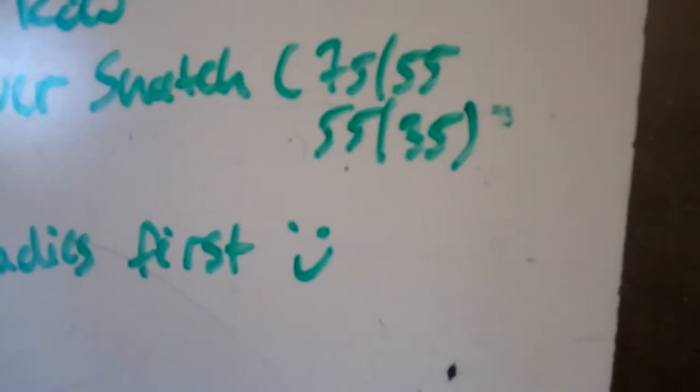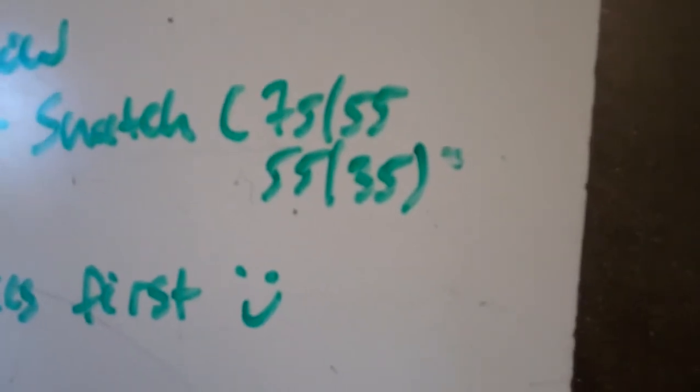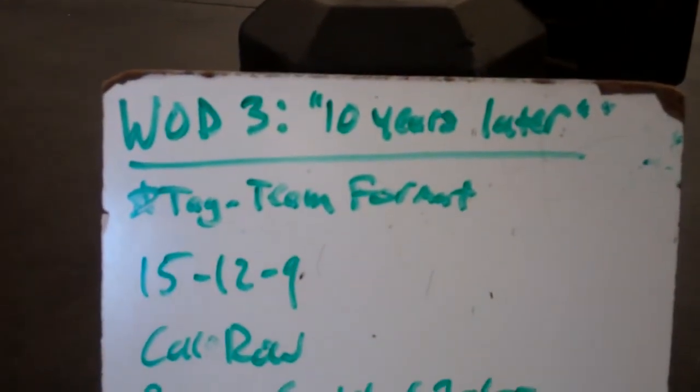The prescribed weight for the scale division would be 55 and 35. And that is workout number three of the 2017 Wet Hot Summer Throwdown.